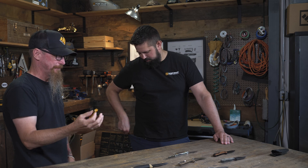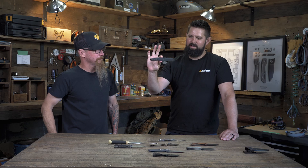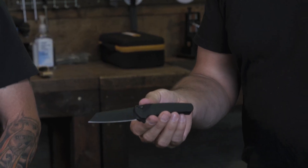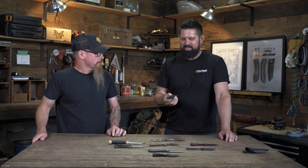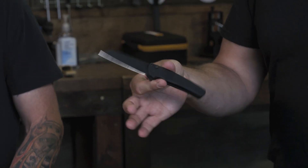I'm packing my new baby — I've got the Pro-Tech Malibu. Picked that up at blade show, pretty stoked on it. The button lock's got the tritium in it, so that's kind of a cool added detail. This is the operator so it's all blacked out, which is how I like pretty much everything.